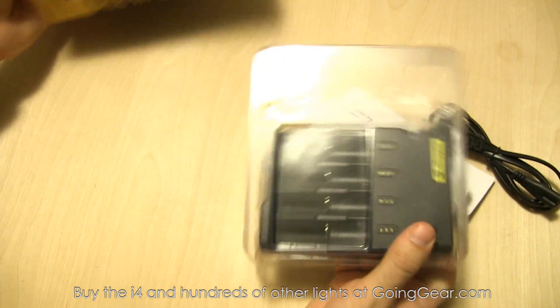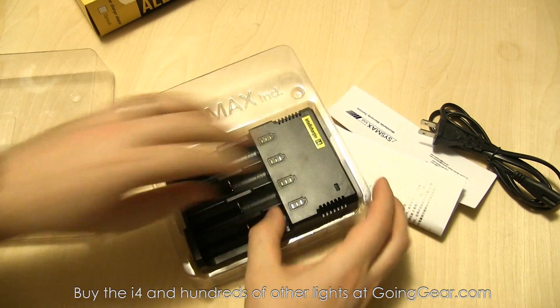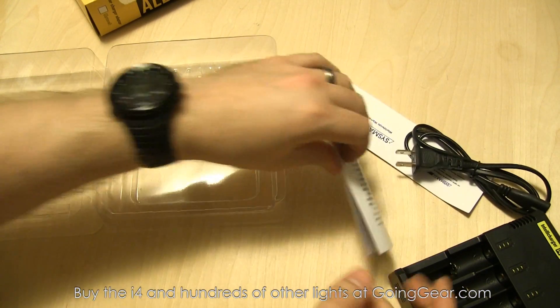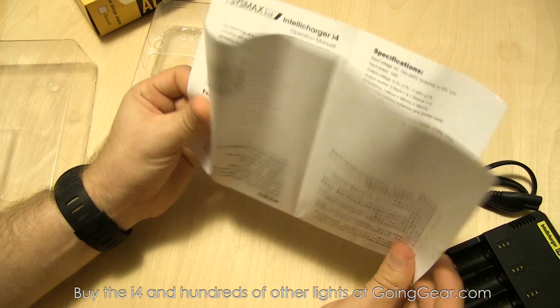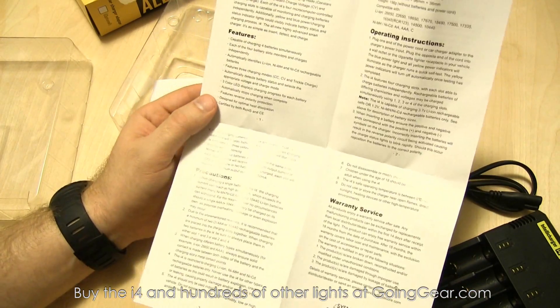So we're going to open it up and show you what you get on the inside. It's pretty much just the charger — you have the charger body with the spring-loaded bays and then the power cord. There's also an instruction manual, and I highly recommend reading it because it gives you information about compatible batteries, all the different precautions, operating instructions, and all that kind of stuff.